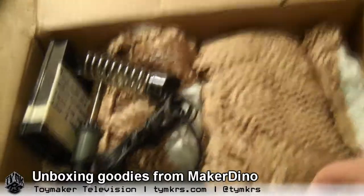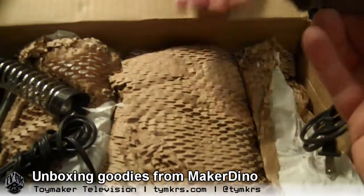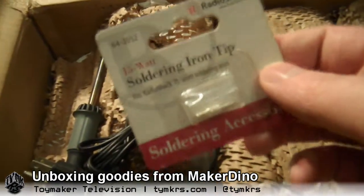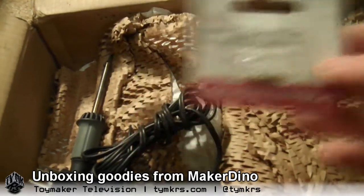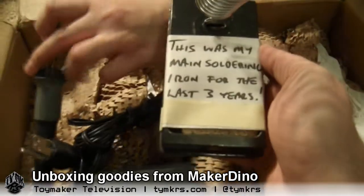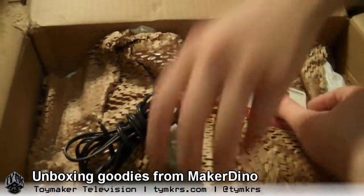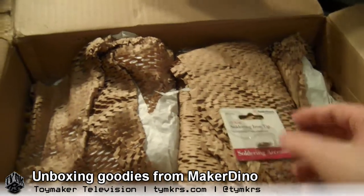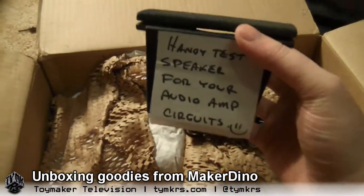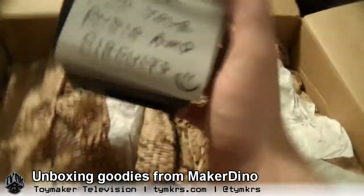We now have a new soldering iron. Is that a fine tip? Yes. I got one of the many soldering irons that lives in Dino's shop. Wicked sweet. I've been needing one of these bad — a fine point soldering tip. This was my main soldering iron for the last three years. There's a holder and a sponge holder here. And this one is labeled: handy test speaker for your audio animatronics. Another speaker — a little creative speaker off of a computer. Always come in handy. I have a thing for notes.